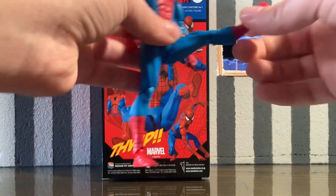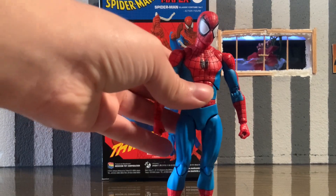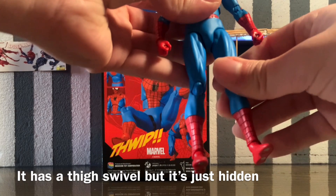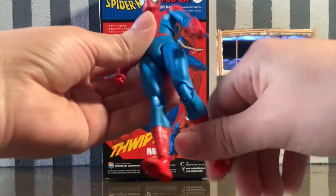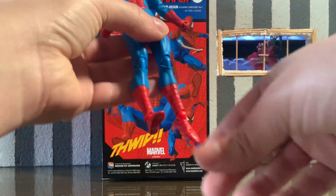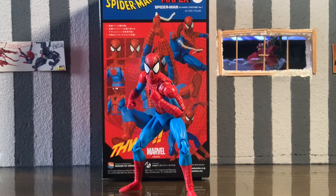For the hips, he can kick up quite far and has drop-down joints on both hips which help articulation a lot. He doesn't have thigh swivel but does have an inner thigh swivel that hides it nicely. He has double jointed knees, no boot swivel unfortunately, but he can rotate at the ankles, go up and down, and has toe joints as well.